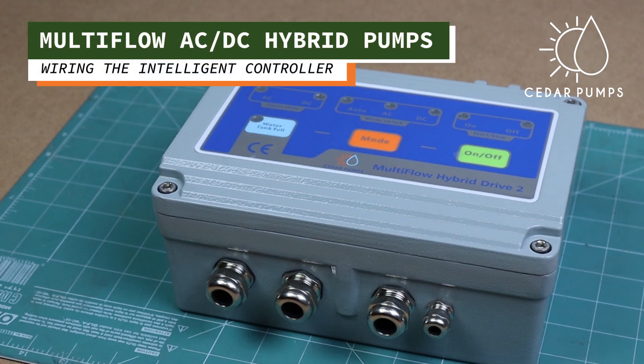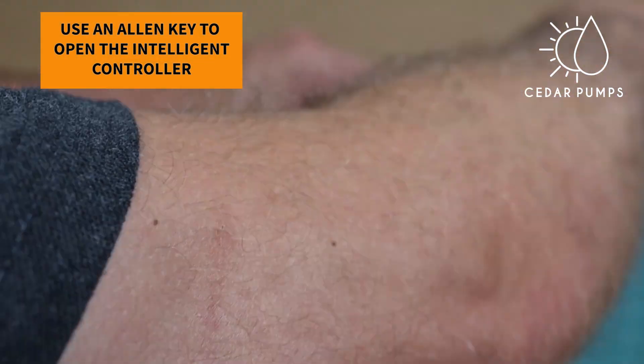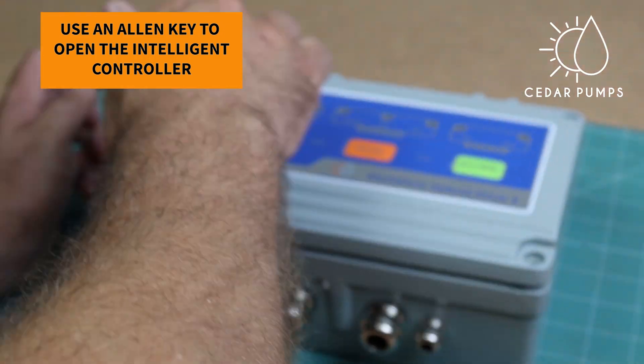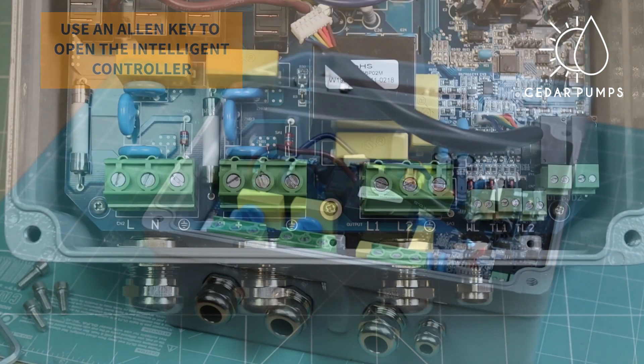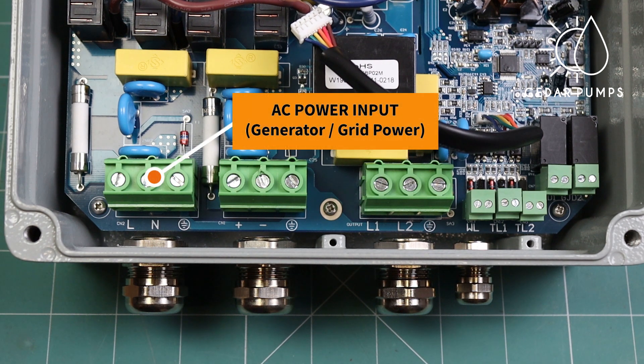This video will show you how to wire the multi-flow intelligent controller. First, open the box using an allen key and disconnect the display. There are four areas that you need to be aware of on the PC board.